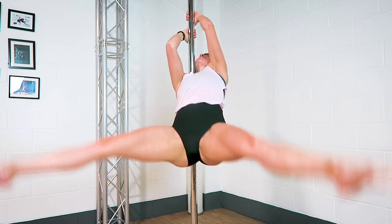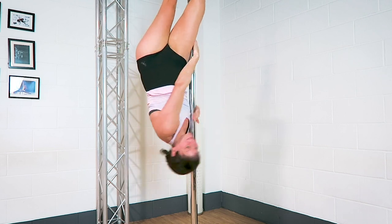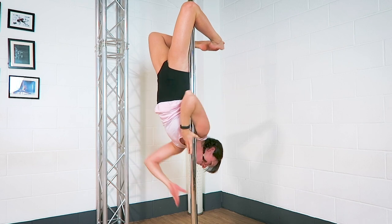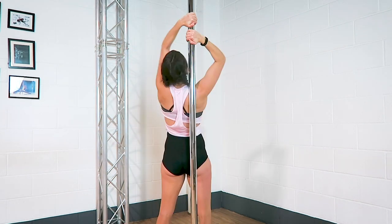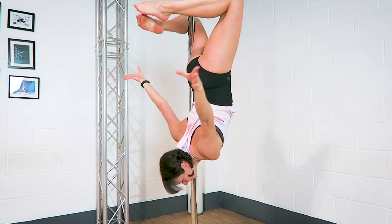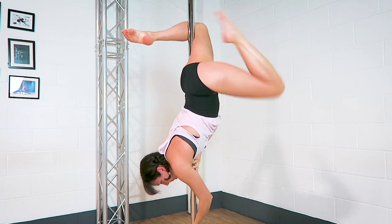Tip number two: your inside arm. Try to make sure that your inside arm is away from the pole as you come into this brass monkey position. The more you use the inside of the armpit to grip onto the pole, the less likely you're going to want to take it off. So as you come into the brass monkey, try to loosen the grip in the inside armpit so that you're not squeezing into that armpit — you're just holding on with the hand for support. That should hopefully make it easier to take that bottom arm off of the pole.